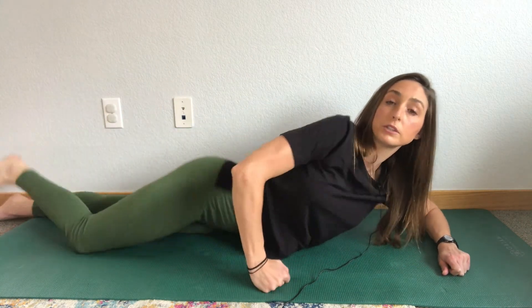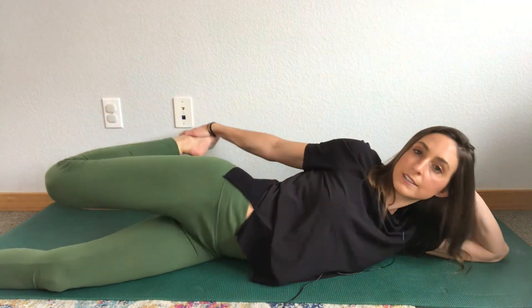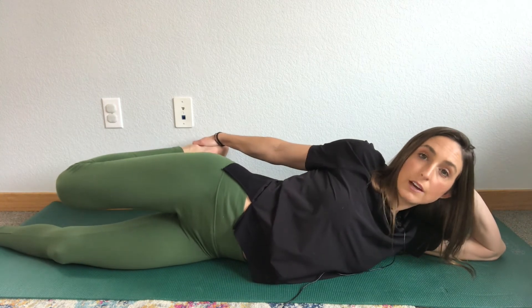If it's uncomfortable for you to lay on your stomach, you can always do it on your side like this — down and stretch that quad.